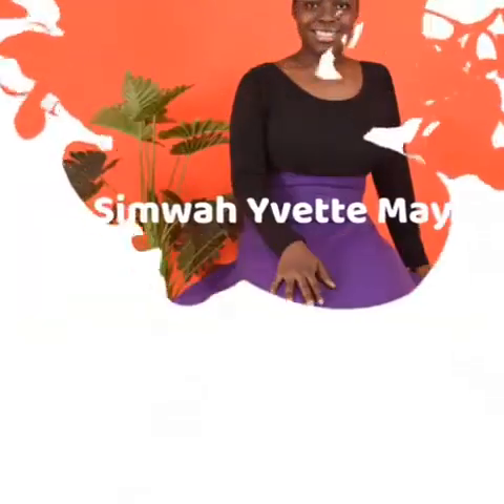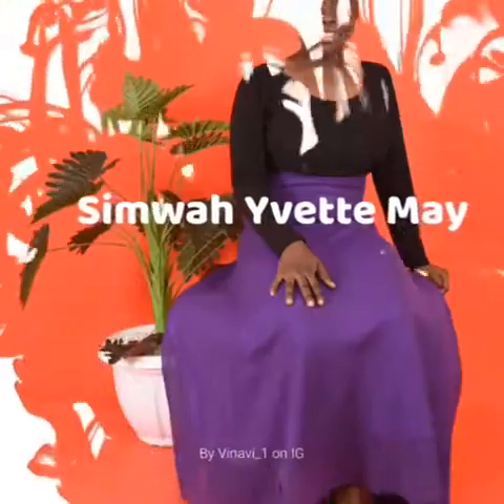Hello, beautiful people. Welcome to my channel. Welcome to our kitchen. I'm glad to have you back. It's a bright and sunny morning over here. Today we have a very simple recipe.